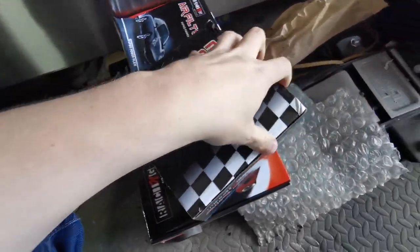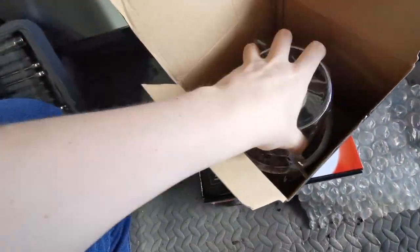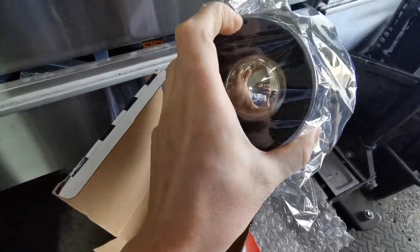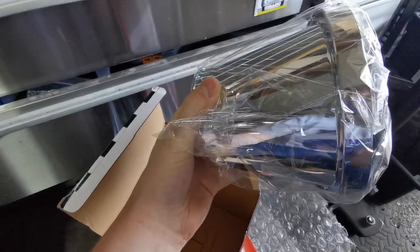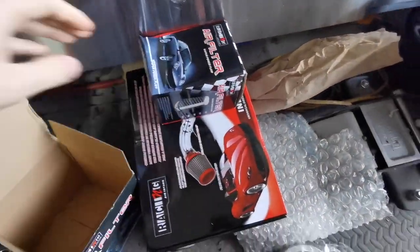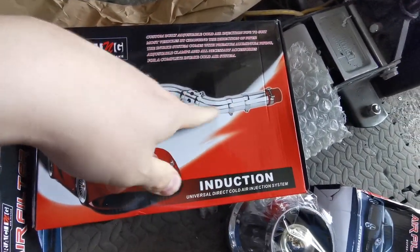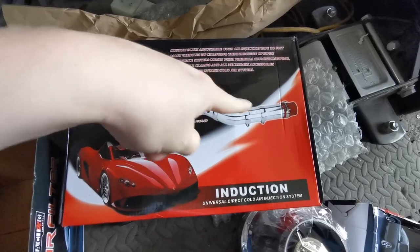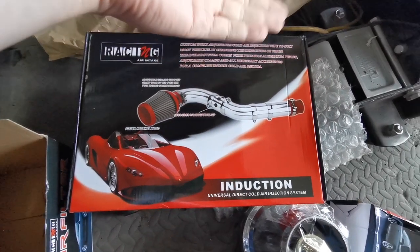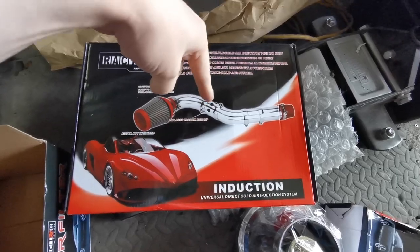So what we've gone and picked up — another eBay special — is a fully enclosed filter to try and stop the water ingress. We've got this chrome enclosed filter housing, a set of universal chrome pipes that I'm hoping we can mash together with these bits, plus the filter itself and maybe another piece I had as well, to put something together that'll work on this car.